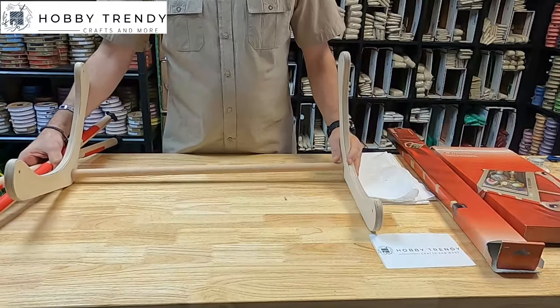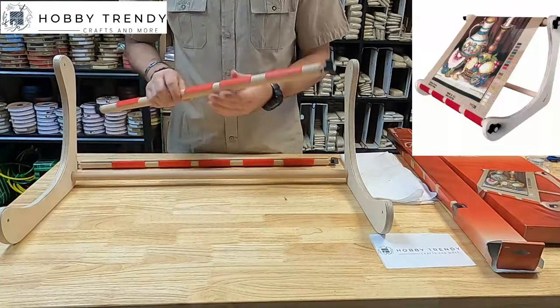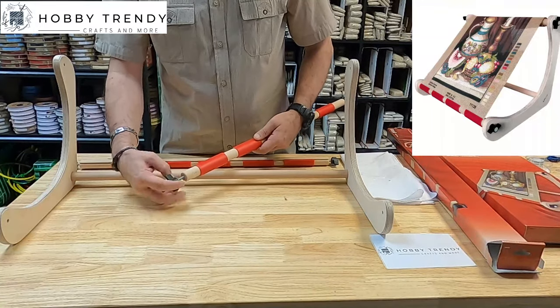It's very easy to set up the frame. This stand helps easy embroidering by using both hands. It's easily portable and allows for practical embroidering from where you sit.